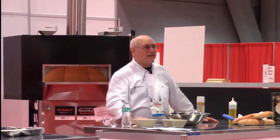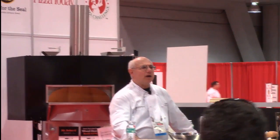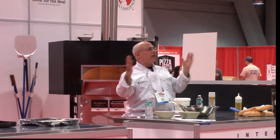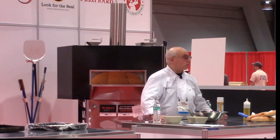Thanks for coming in, and later on we'll take some questions too if you have any. The idea is a dough that can be made in your mixer with the equipment you already have. You don't need to bring in anything else. You don't even need to bring in any special ingredients. The pizza dough you're already making may be perfectly suitable for this process.